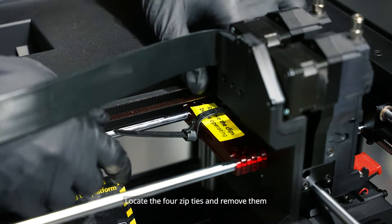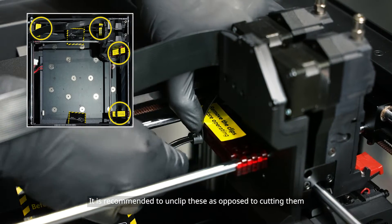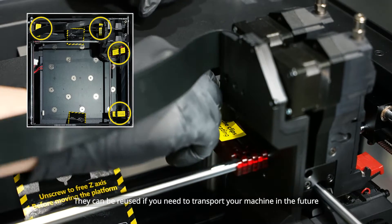Locate the 4 zip ties and remove them. It is recommended to unclip these as opposed to cutting them. They can be reused if you need to transport your machine in the future.